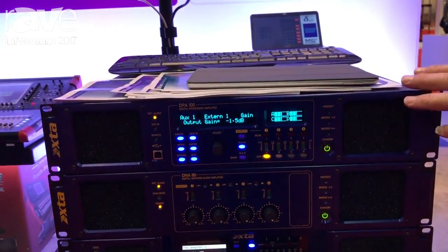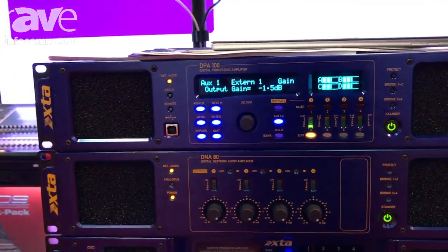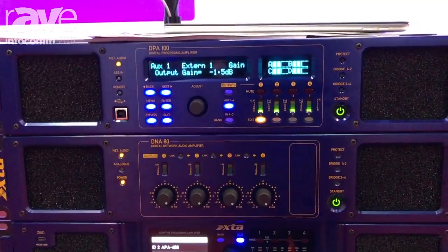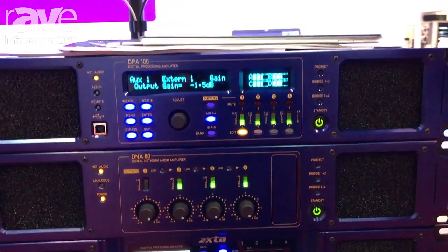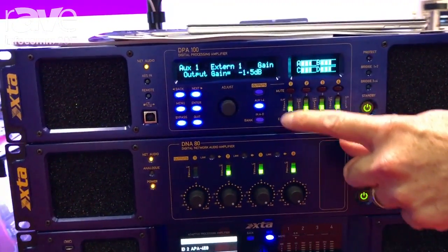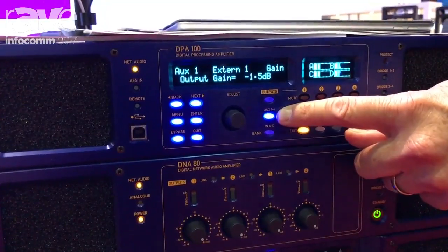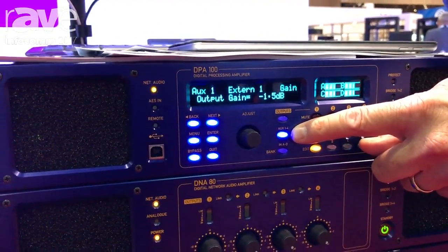Let me give you a bit of an overview of the DPA amplifier. The DPA amplifier is effectively a four-in eight-output processor with four channels of Dante input, four channels of Dante output. The first four channels of processing feed the speaker outputs, and the second four channels of processing feed dedicated XLR line-level outs.